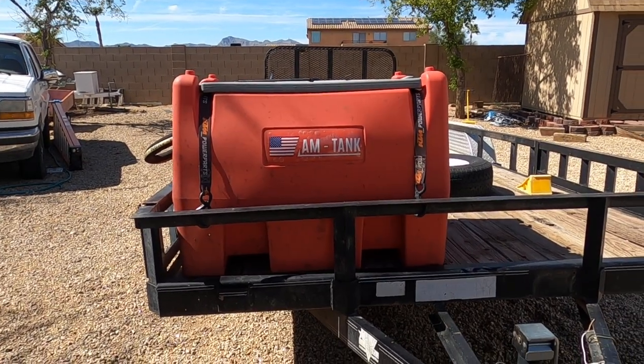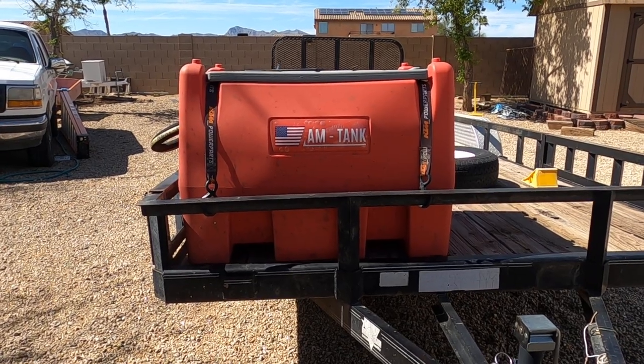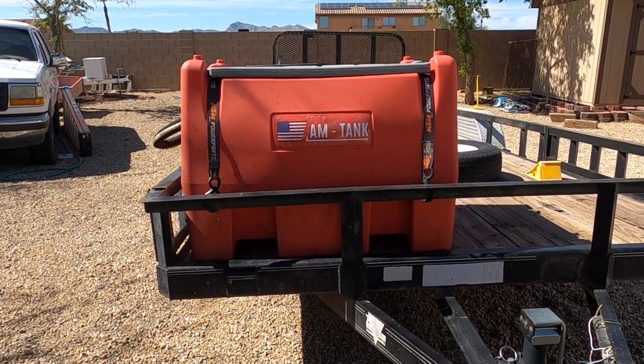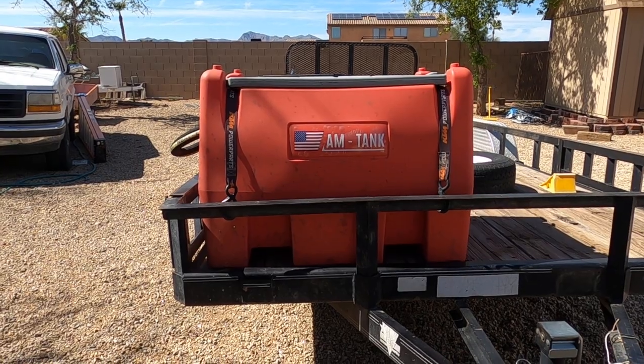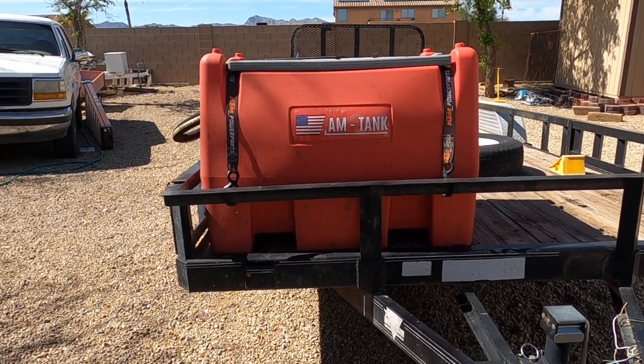I wanted to do a short video on this Amtank that I carry around on my flatbed and take with us on our trips. We use it for our off-road vehicles, at home for our regular vehicles, and for our lawnmower. It's a 58-gallon gas tank with a pumping station.